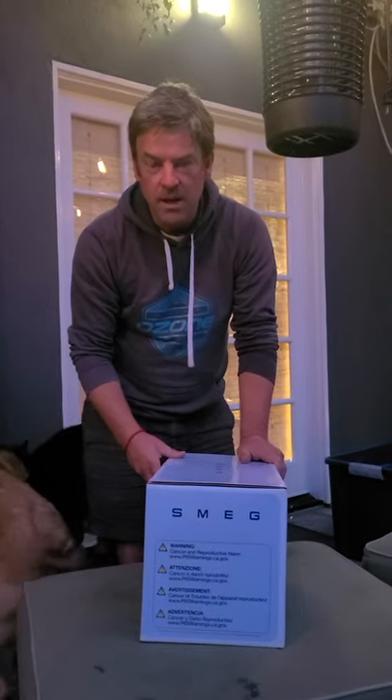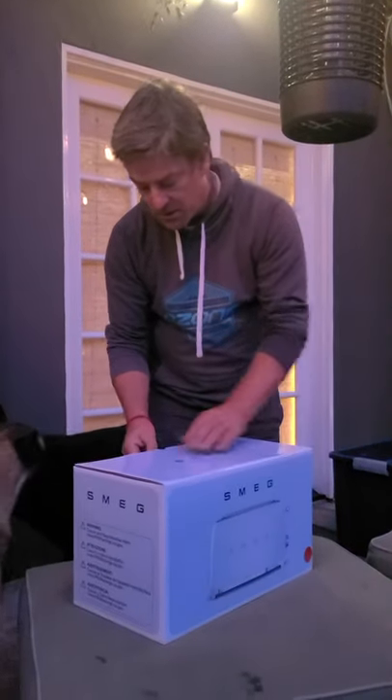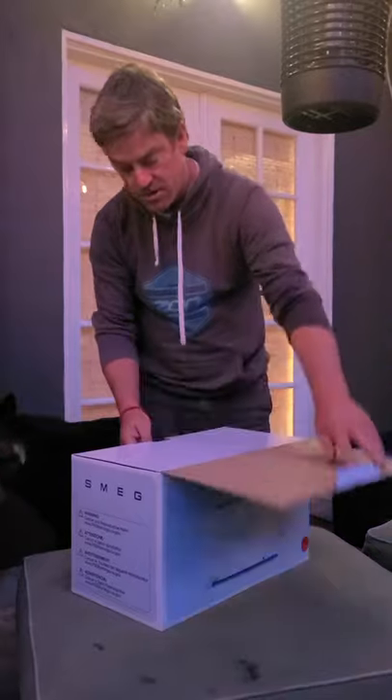What else did we get red? Something that makes tea — a kettle! Yes. So this is the first that's arrived. The kettle has not arrived yet. Hopefully that's alright.